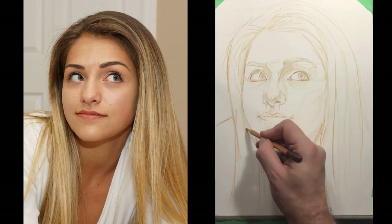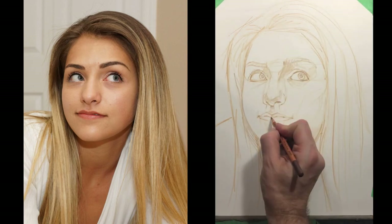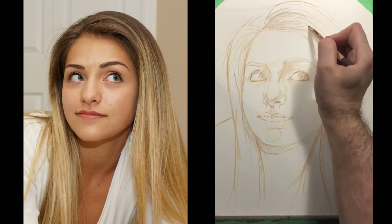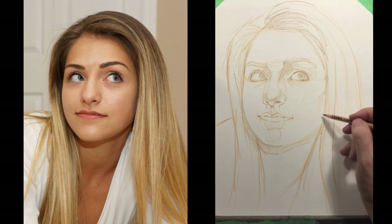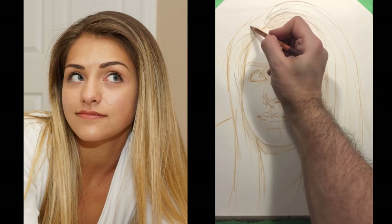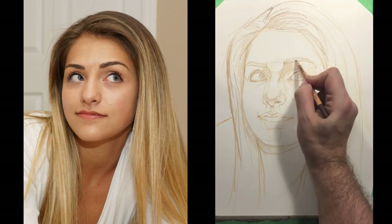Some of the Strathmore papers definitely do have more tooth. This Bristol is fairly smooth, so it will handle five, six, seven layers — which seems like a lot — but you actually need a lot of different layers in order to build up the colors that you want and the values. Even though we're working in color, there's still a lot of importance placed on values.